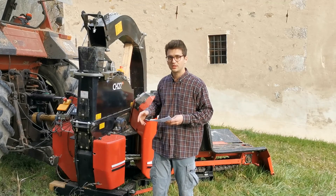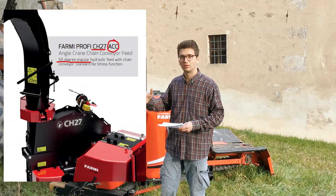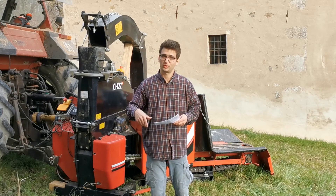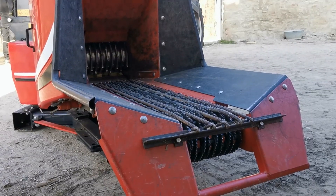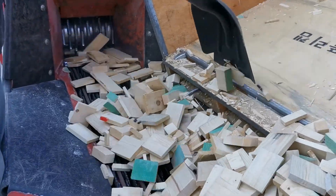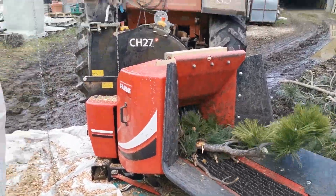This CH27 machine is the ACC model, that stands for angled crane conveyor. The material is fed to the chipper via a 55 degree angle that actually maximizes the efficiency during the cutting procedure. Together with this feature you also have the hydraulic chain that is independently moved via a hydraulic motor, and it is really helpful when you have to feed materials like woodworking production wastes or branches that are not going to enter as easily as trunks do.